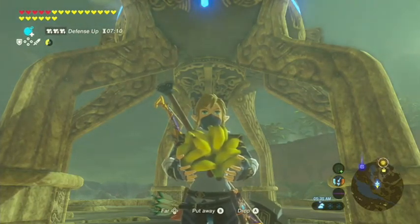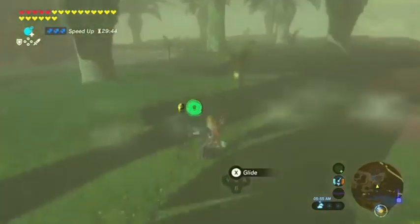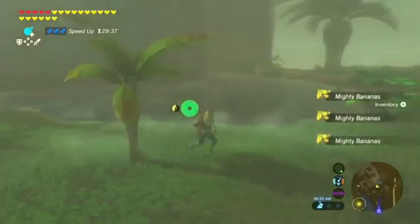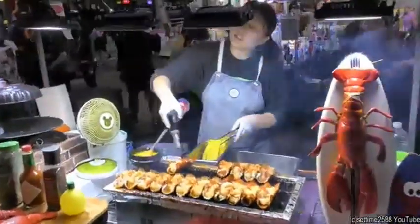Bananas are delicious. Say it with me. Bananas are delicious and healthy, and also rumored to be a cure for COVID-19 virus. But with lockdowns and quarantines all over, you won't find banana Qs anywhere since you can mostly buy them from street vendors outside the comfort of your home.